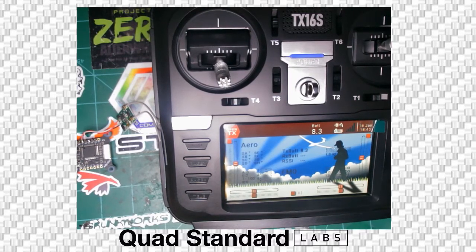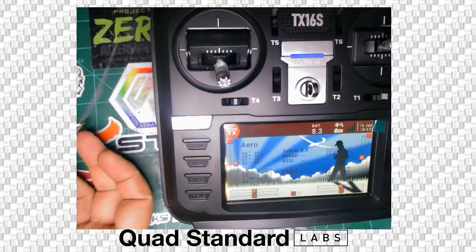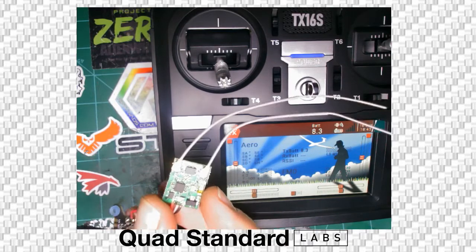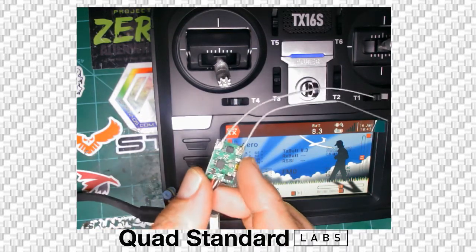We are here with a RadioMaster T16S and a Jumper R1, or basically any FRSky D16 receiver. This one is a Jumper R1.